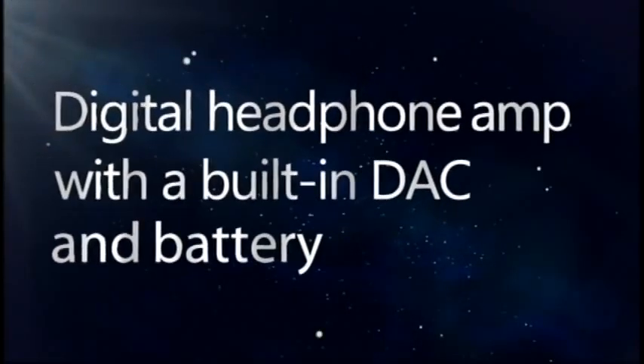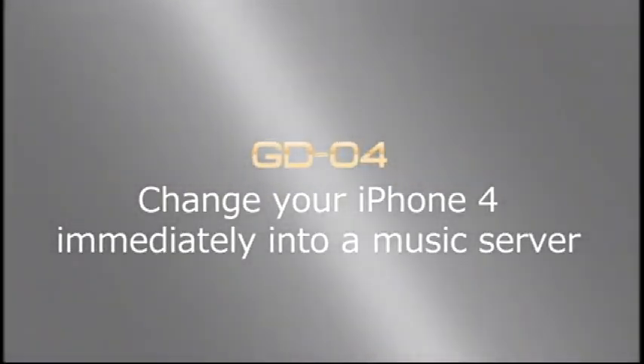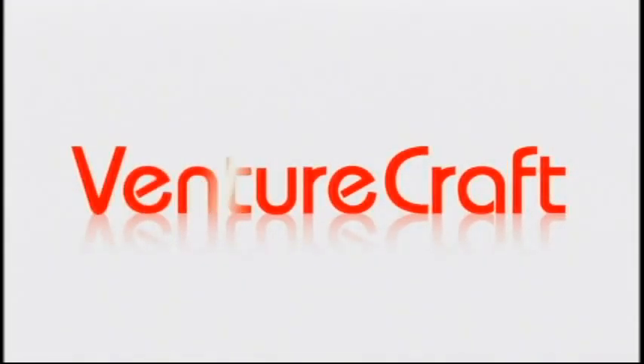GD04 — the digital headphone amp with a built-in digital analog converter and battery for iPhone 4. Coming soon to an iPhone near you. VENTURE CRAFT.